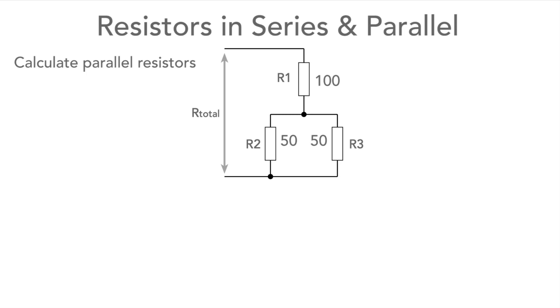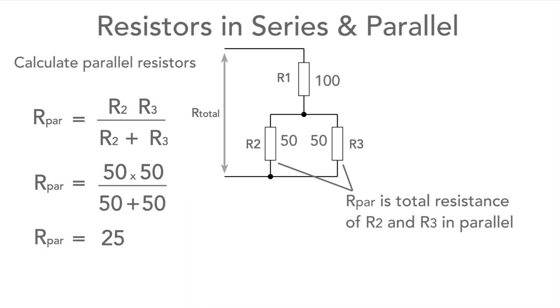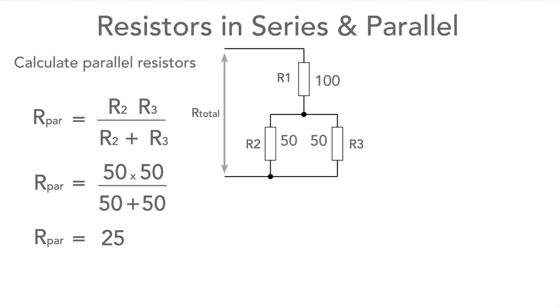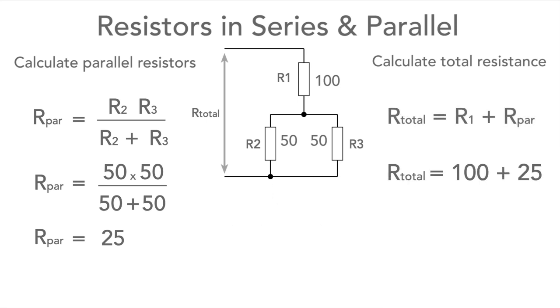Let's take the example where R1 = 100 ohms and R2 = R3 = 50 ohms. Finding the parallel combination first using the two-resistor formula, we substitute the values in and calculate — this reveals the parallel combination is 25 ohms. We then add that to the 100 ohm series resistor: 100 + 25 = 125 ohms, so the overall resistance of this whole combination is 125 ohms.